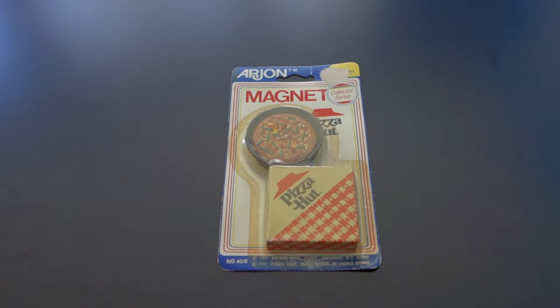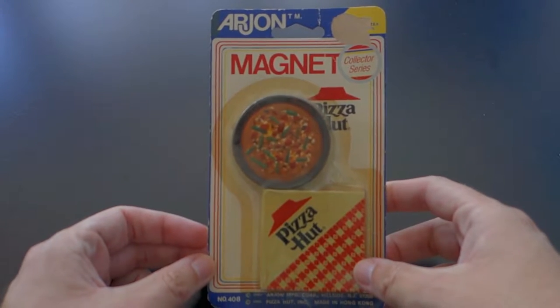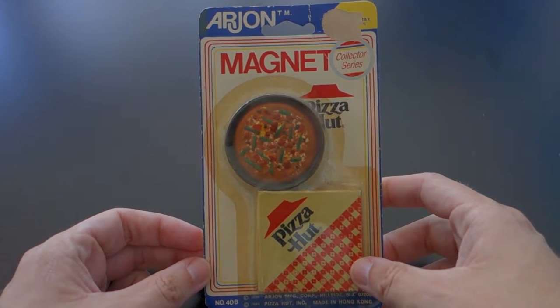Hello, I am Guy Selga. Today I'm bringing you a very special video, something a little different, something to get you through the Friday for your long work day — the only thing standing in the way of you and your weekend. Bringing you an unboxing and review of this Pizza Hut magnet.